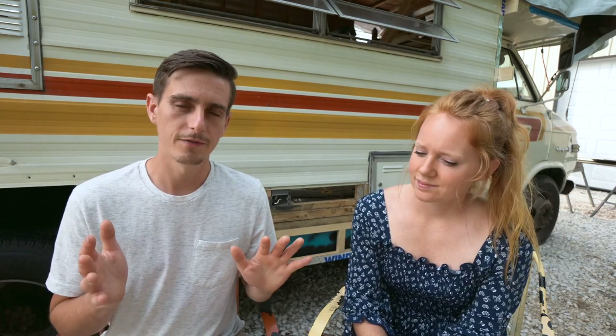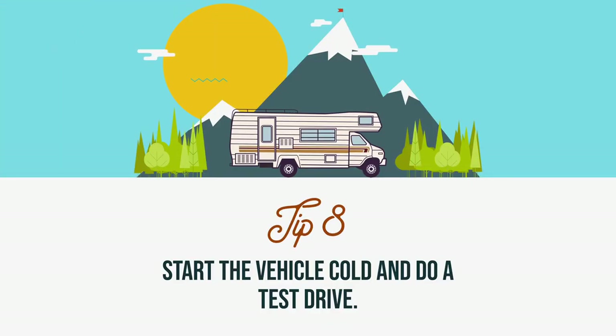An obvious one is to take the vehicle on a test drive if it's not a pull-behind. But more specifically, try to cold start the engine, because on these older vehicles you might have to sit there for 10 minutes trying to get it running. Ours takes a couple of tries but usually within about 30 seconds you can get it started. But if it took 10 minutes every single time, that would be a nightmare.